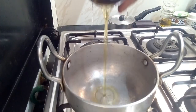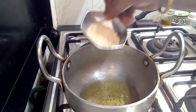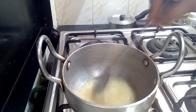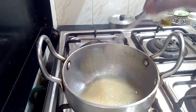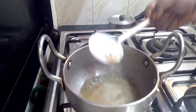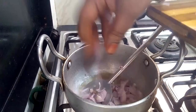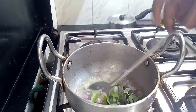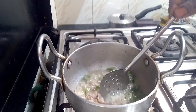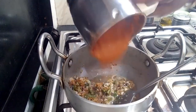Now here we will turn it over. For this, we will take the sheet. We will put the nut in so that we'll see how the nut will be. Put the nut on the side. You can see this nice nut. Now we will add the egg and mix it in.